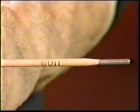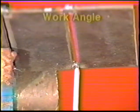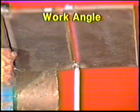The root pass will be easier using a one-eighth inch diameter E6011 electrode. Start at the end of the joint farthest from you and position the electrode at right angles to the workpiece, then angle it five to ten degrees in the direction of travel.